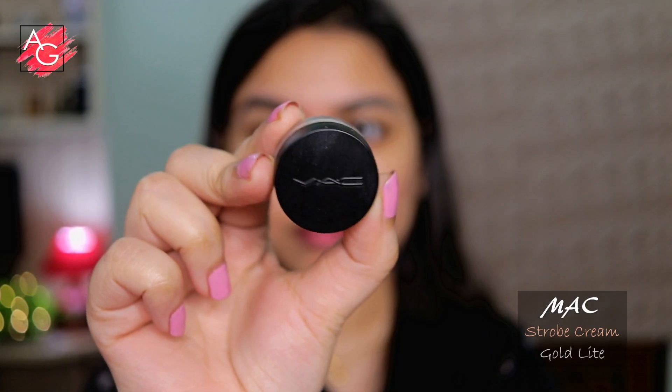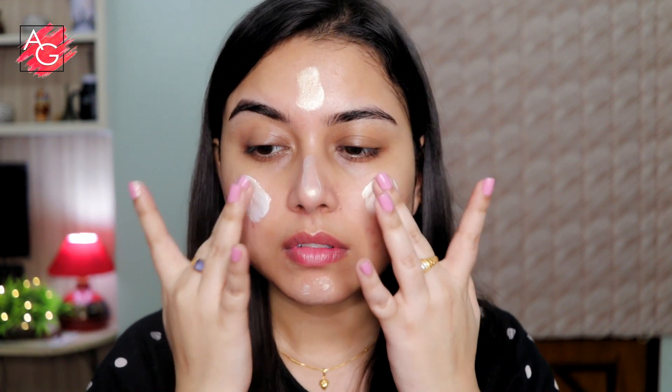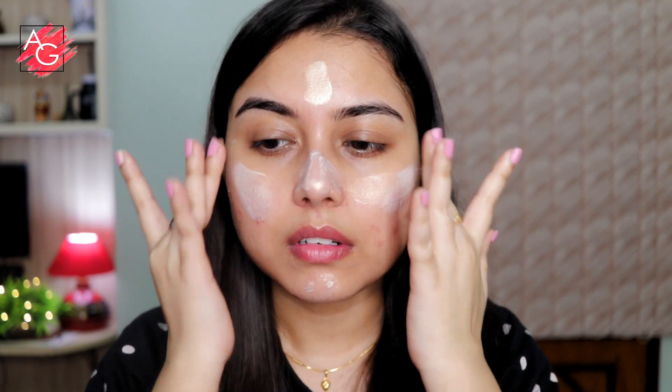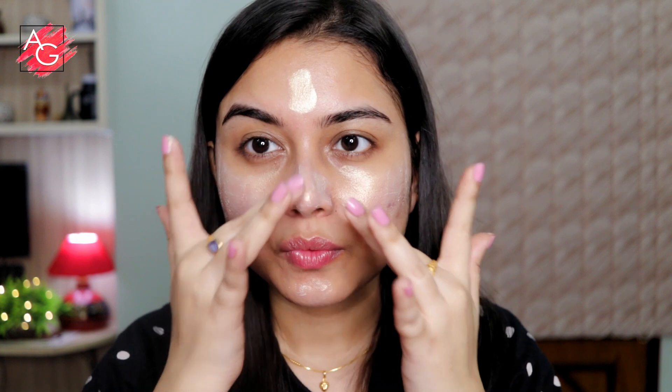She has very nice, hydrated, and dewy looking skin, and to mimic that I'm using MAC Strobe Cream in the shade Gold Light. You can use any illuminator — you don't necessarily have to use Strobe Cream. I'm just trying to finish it up, but the Strobe Cream is really nice and the Gold Light shade is perfect for Indian skin tone if you're looking for a good illuminator underneath your base.